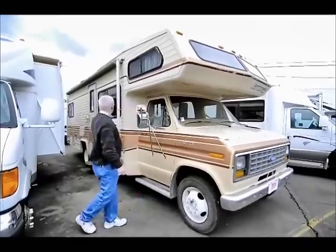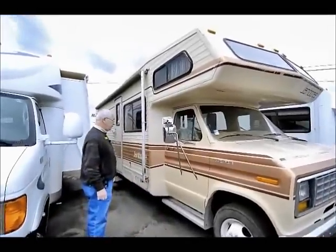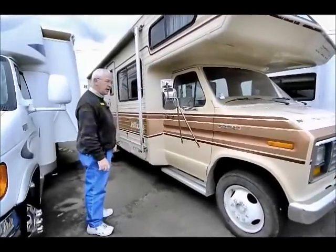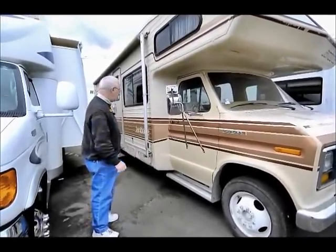We have a nice awning that covers the door. A decent set of tires — I don't know how new they are, but they've got a lot of tread life left in them.